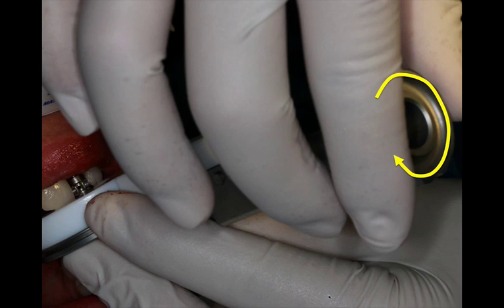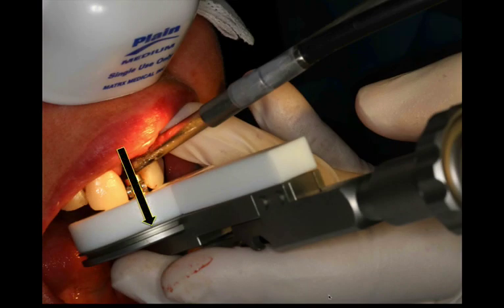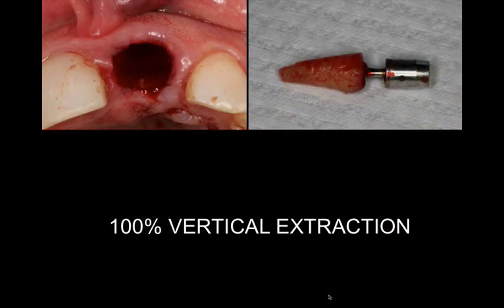You have to have a little bit of patience. Do this a few times — probably two or three — and the PDL fibers will develop significant inflammation and at some point they will tear. At that point, as you turn clockwise again, the tooth will be pulled in a vertical direction and removed out of its socket. Sometimes you hear a little click — I look at it as opening a bottle of champagne. This system allows you to remove a root tip in a 100% vertical direction, creating a beautiful extraction socket with no damage to the bone or soft tissues.